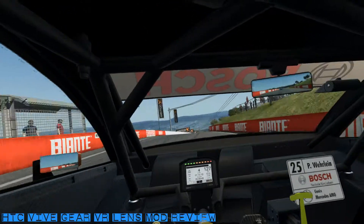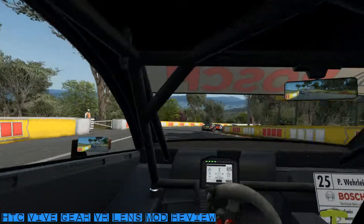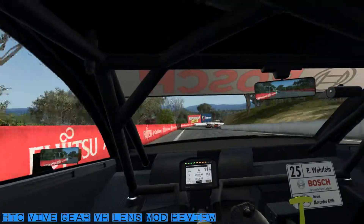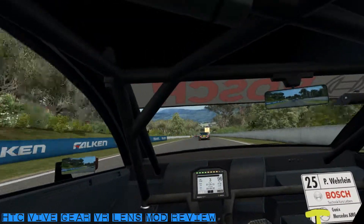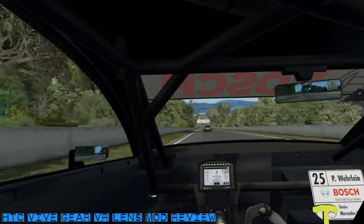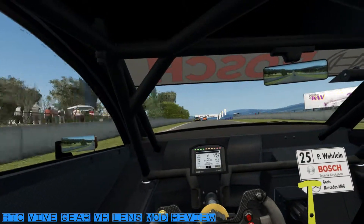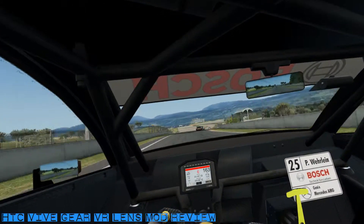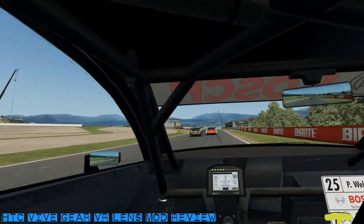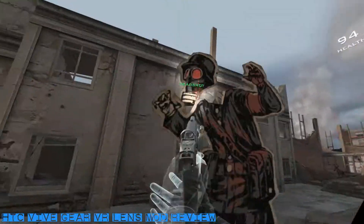Now we're in the final segment of the video — my review of the mod. It's really amazing; I am very, very impressed. Using the Gear VR lenses, the image quality is clearer and the improvement in clarity is quite astounding. The sweet spot is definitely larger as well. The periphery of the image is very clear and there's no longer a slight blur to the overall picture, which I understand is one of the negative features of Fresnel lenses. Games where you're gazing at distant features — objects appear sharper which used to appear very blurred through the original lenses.